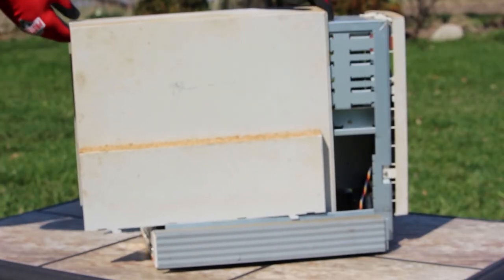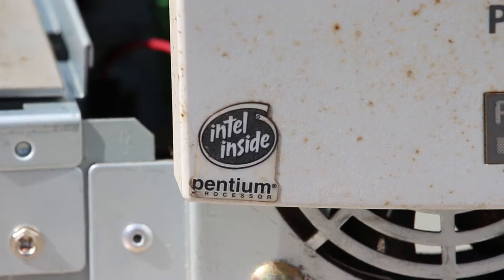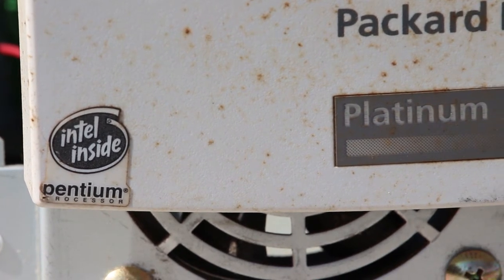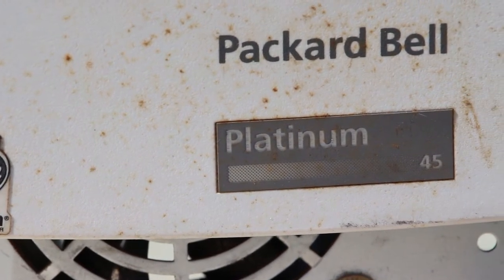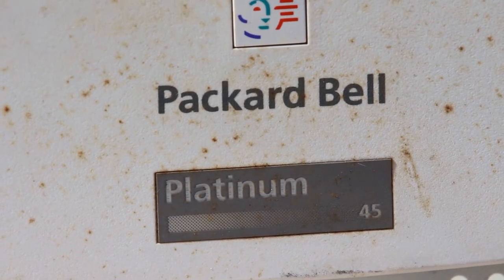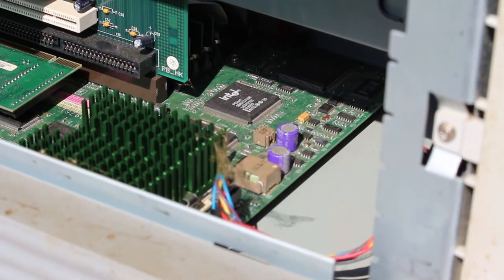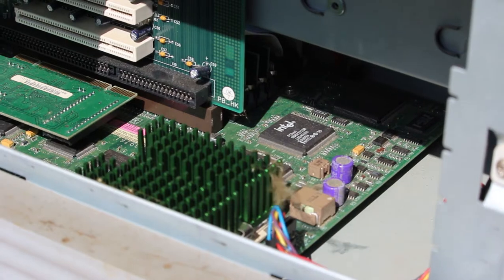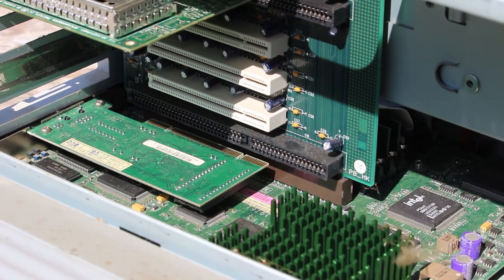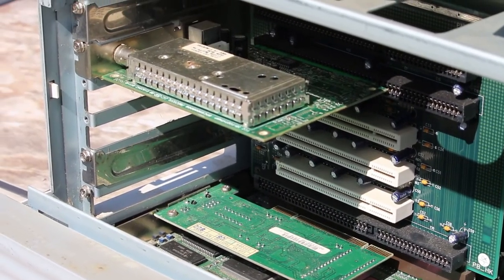So here's another e-waste rescue video for you. This is a Packard Bell Platinum 45 Media Center PC with a Pentium One 133MHz CPU. It seems like your run-of-the-mill Pentium One system. I wasn't initially going to save this one, but the factory stickers caught my eye. It's always a great nostalgic feeling to see the factory sticker promos. And as I looked closer, I noticed it had a TV tuner. A mostly complete Pentium One Media Center PC with TV tuner and original stickers? Sign me up!